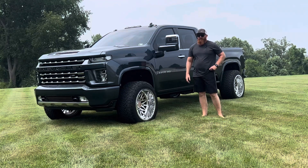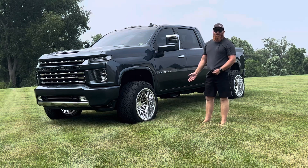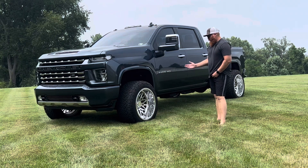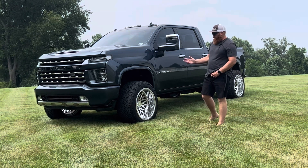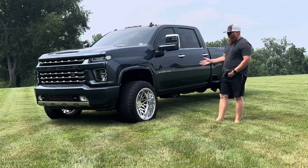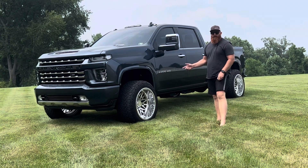Wheels first — wheels and tires. This is a 22 by 14 KG1 Trident wrapped with the 35/1350-22, that is a Venom Terror Hunter XD. The wheel and tire setup is about six grand, and that's with the billet KG1 floaters.